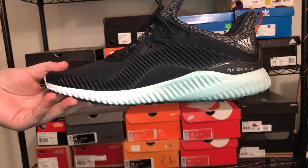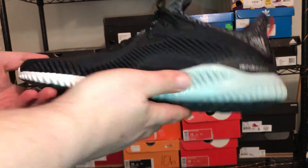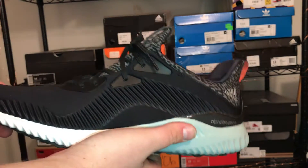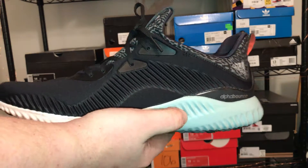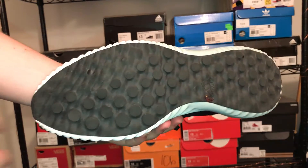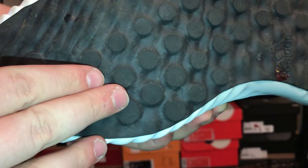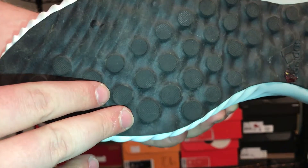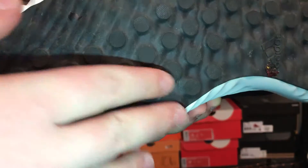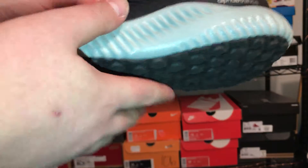With that being said, it does have some similarities to the Ultra Boost — the extreme level of comfort not being one of them. One similarity is the traction pattern on the bottom. You can see it has these little circles that jut out, similar to the newer Ultra Boost models. With the Ultra Boost you'd have the Boost visible underneath; this is just an all-black outsole.